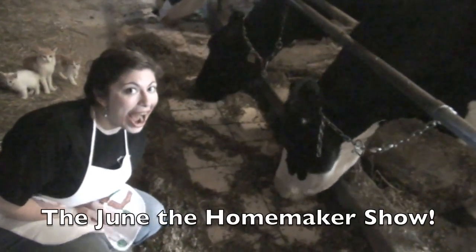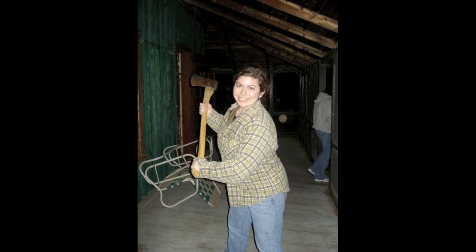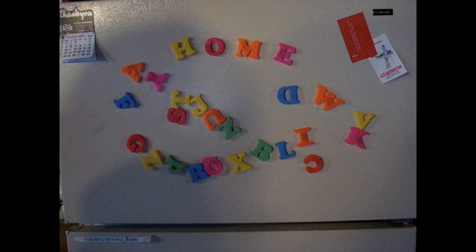She's a homemaker, don't you know? She'll teach you how to cook and sew, and how to wield a hammer. It's the June the Homemaker Show.